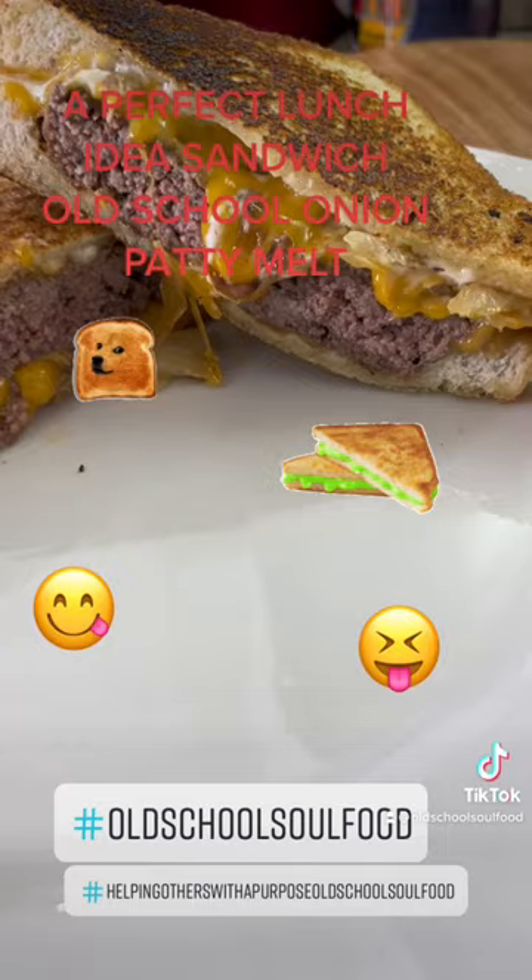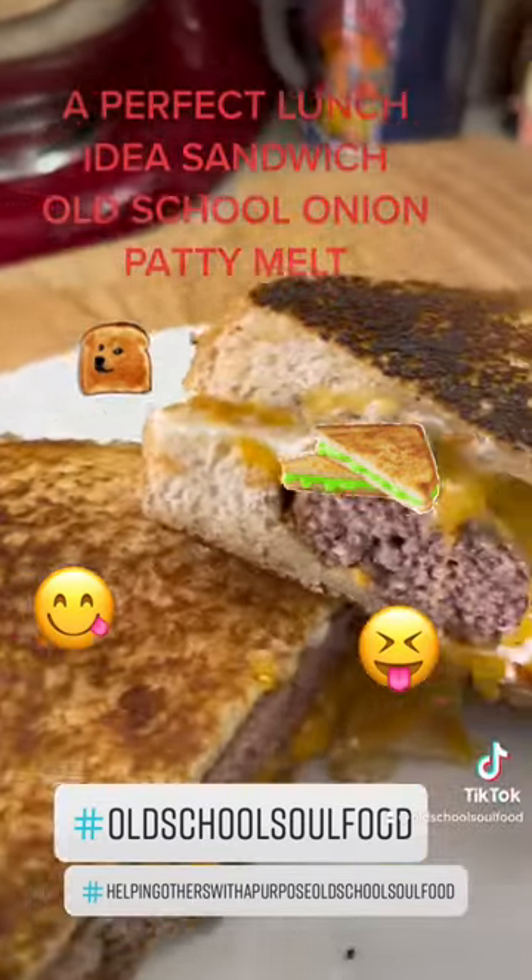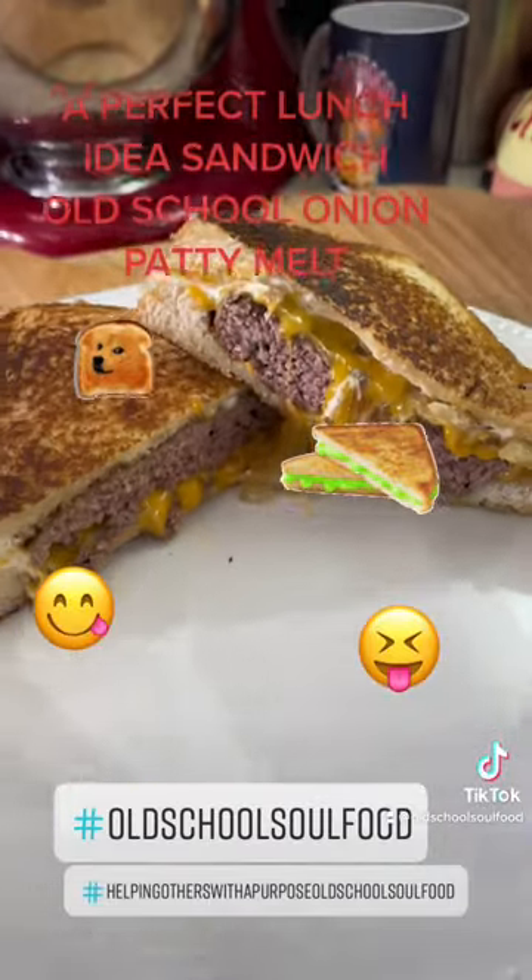Look at that. Nice cheese in there, caramelized onion. I got some bison in there. Texas toast. Don't get no better than that. Old school soul food.